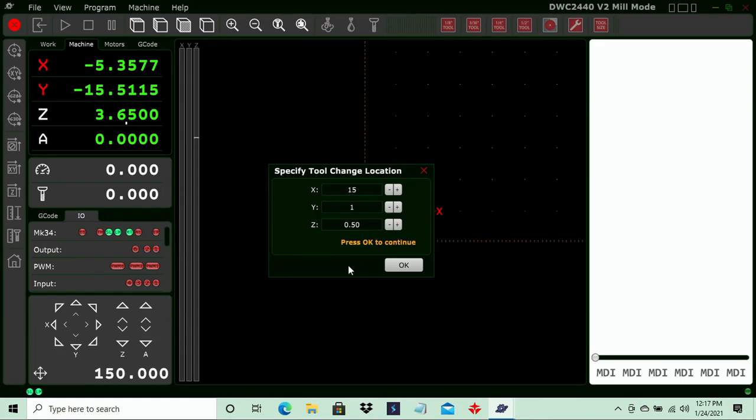After X and Y has touched off, the router pin has raised up and it's asking us to specify a tool change location. By default, it is set to move down the X axis 15 inches, move over on the Y axis one inch, and raise the Z up an additional half inch. You can specify an absolute distance to where you want to change your tool. I'm going to change this to six inches on the X, keep one inch on the Y and the additional half inch on Z, then press OK.